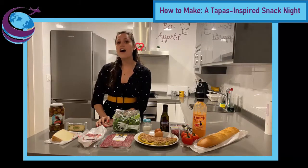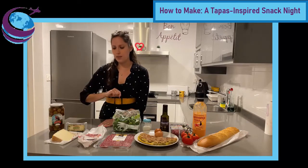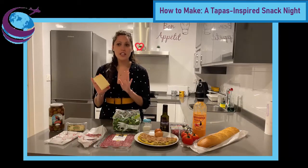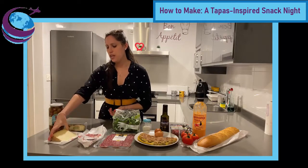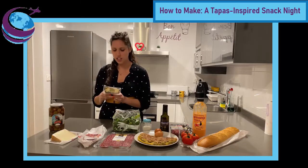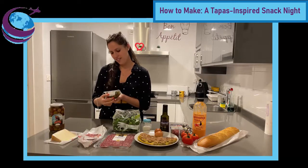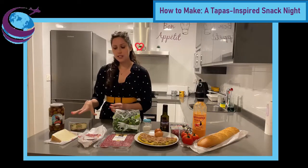We have an entire article on cheeses on the blog, so be sure to check that out — we'll link it below. Today I've gone with a semi-curado manchego cheese, which means it's semi-cured and a little softer than a cured cheese. It's from the La Mancha region, which is what makes it manchego. I also have a store-bought oveja cheese from a carnicería — an oveja cheese is sheep's cheese, but it comes coated in romero and tomillo, which is rosemary and thyme. I just love how these flavors mix together. So two options for cheese.